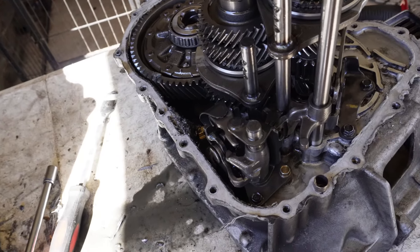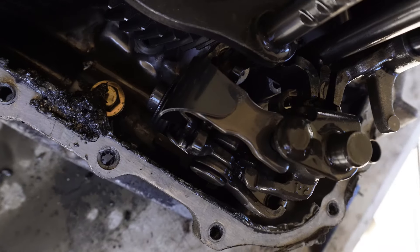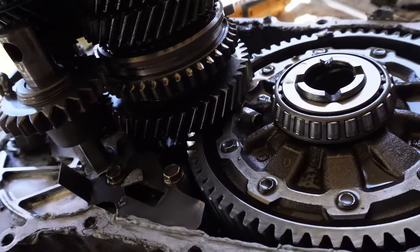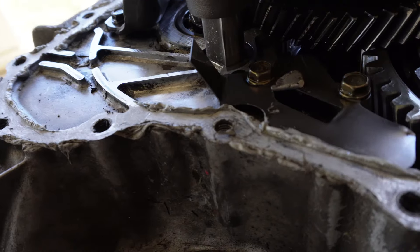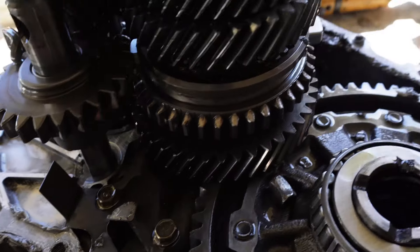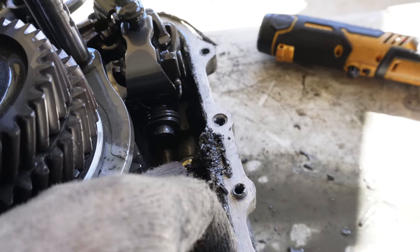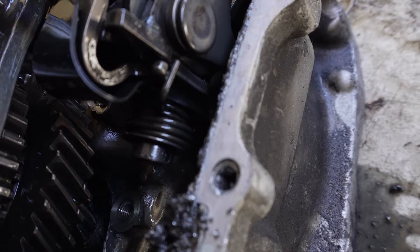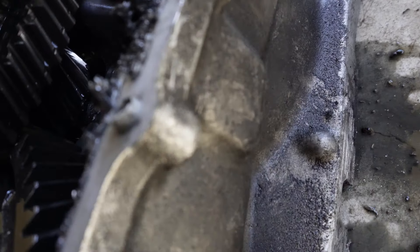I wonder if I can use the top case from this transmission on the other one, since I know I can get the snap ring in this one. Right now we're fixing to take this transmission apart to see what's broken - I already see that there's something broken, no doubt about that. Just got to figure out what. We got the transmission case off, and there is tons of carnage somewhere, just got to figure out where it's coming from. Looking at the gears - there is a lot of carnage. What is this?